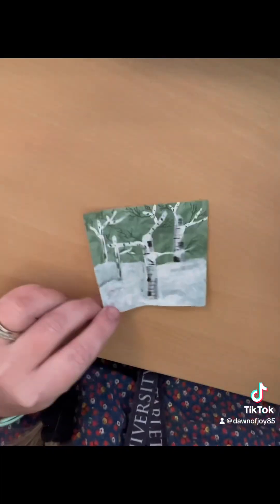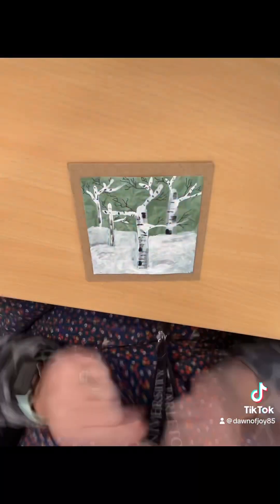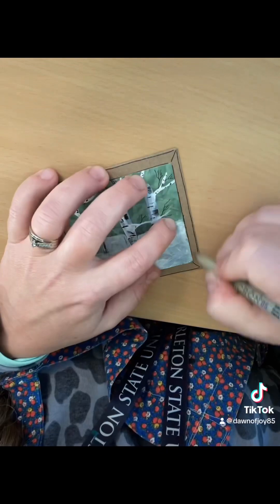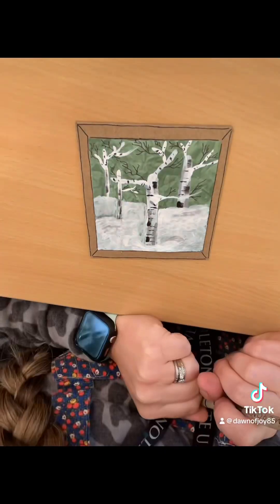When that is all done, you're going to get a piece of chipboard — you could use cardboard as well if you didn't have chipboard — and glue it down on the piece. Then take a Sharpie, decorate the frame however you would like, and then you have your completed piece.